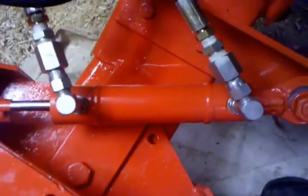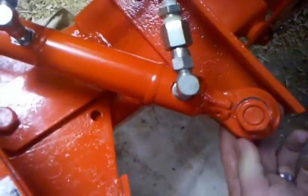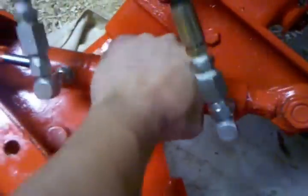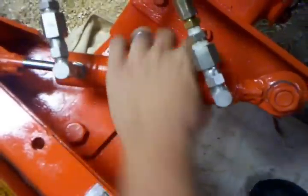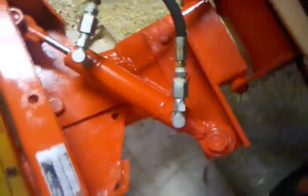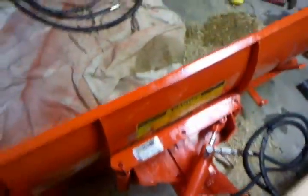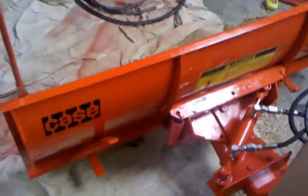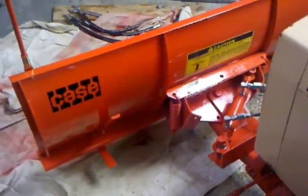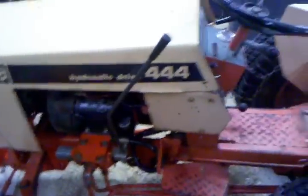Something else I did is I bought some three-point top-link weldable brackets — swivel eyes — right here, so that the cylinder is nice and free and you're not putting any binding on it at any time. After I got it all done, I went to the PPG paint store and bought some Flambeau Red paint and new decals for the plow. I'm thinking about doing the rest of the tractor in the springtime.